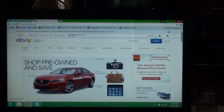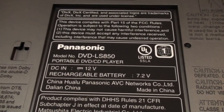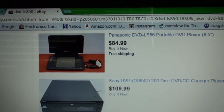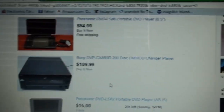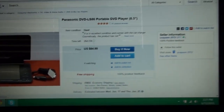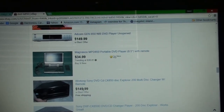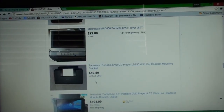So here I am on eBay, and the first thing I want to do before I post anything is actually look for this model. This is a Panasonic model number DVD-LS850. I put that in and see what comes up. Here is a Panasonic DVD player just like mine and they're asking $84.99 for it with free shipping, which is pretty cool.